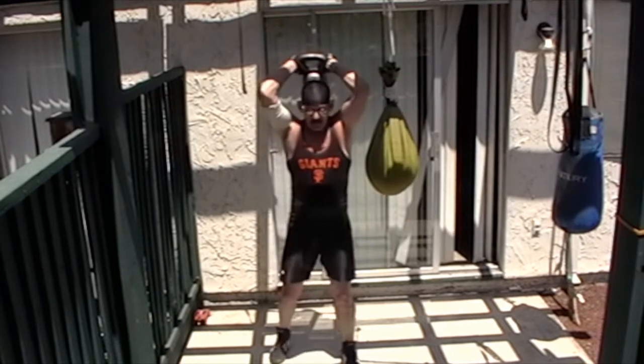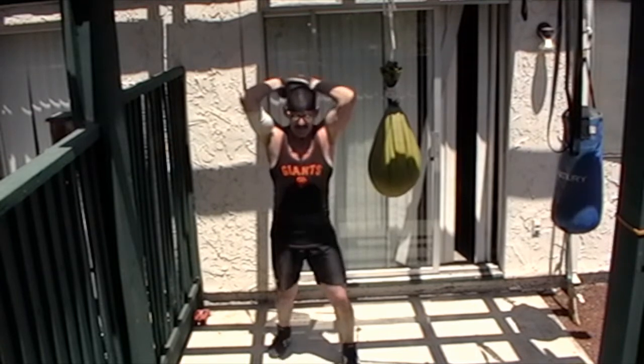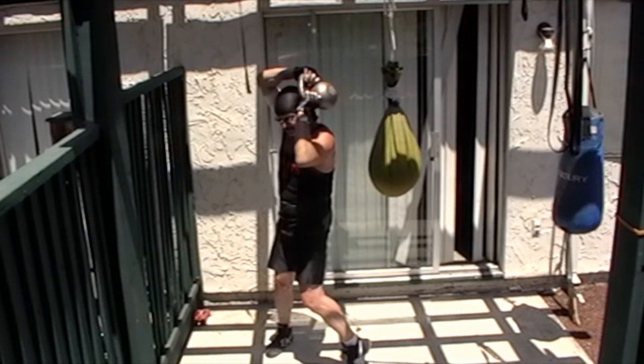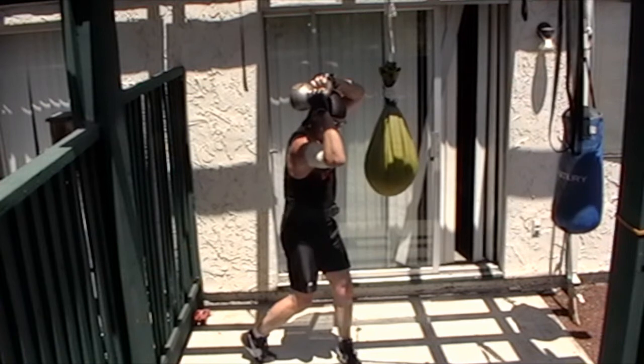We start in the back position, behind the head in the posterior position midline, and we're going to rotate to one side. See how I cranked that front lead foot hip in? I'm not going to hold it there — I'm immediately going to turn 180 degrees to the other side and do the same thing.